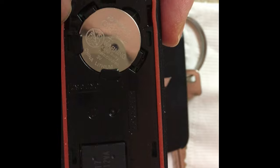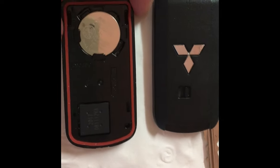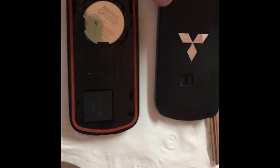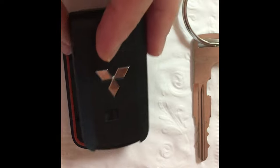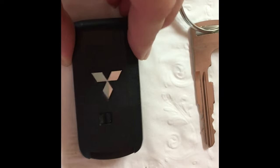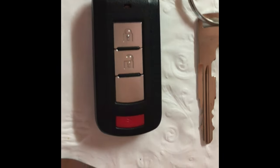You can get these little batteries anywhere — at Walgreens or Walmart. That's how you change this battery; it's not hard at all. Thank you for watching — please subscribe to my page.